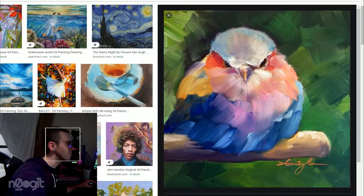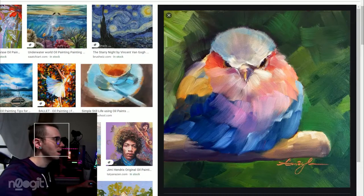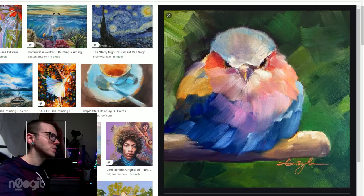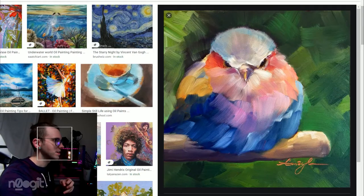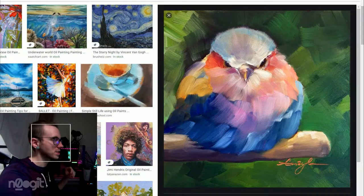It looks like it starts with an A, but who knows. This is very reminiscent of — I'll say Alpay Efé — I don't know how to pronounce his name, but he does a lot of this flat brush brushwork stuff, exaggerated colors like pastel colors, does a lot of poppy stuff.